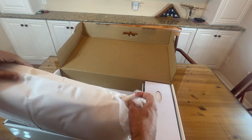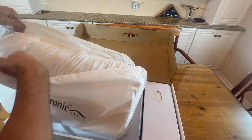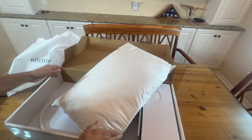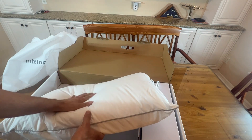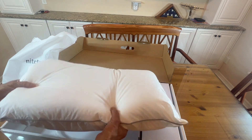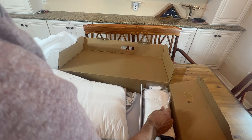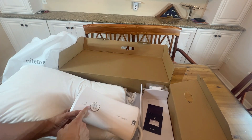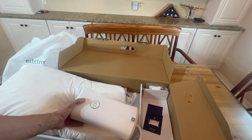Nitronic — spelled N-I-T-E-T-R-O-N-I-C. A great design. It's got a memory foam bottom and a cushioned plush top. Right here we've got the side piece — this is the Nitronic controls. It has detection sensitivity, intervention sensitivity, the Wi-Fi, and of course the available app.